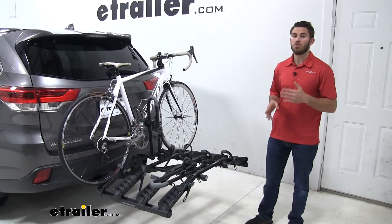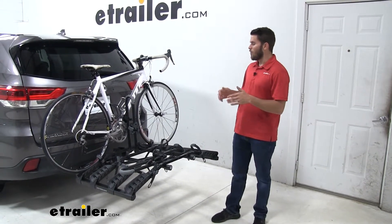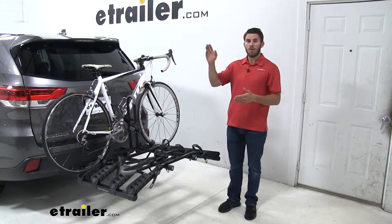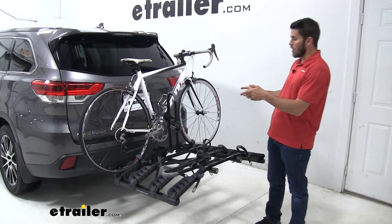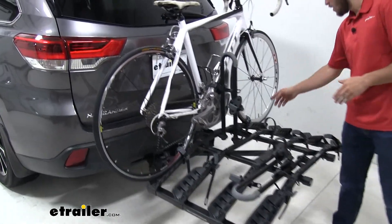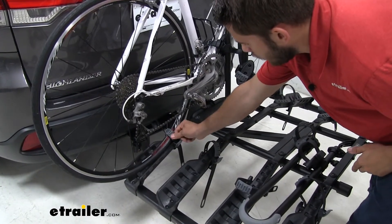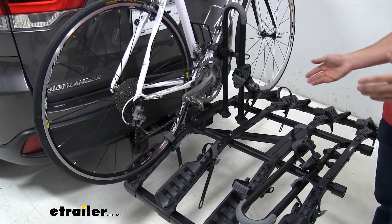This rack is going to allow you to transport up to four bikes to and from your destination. The platform rack has a unique way of holding your bike. It doesn't have any type of frame hook to come down on top of your frame. It actually grips it using two straps on the wheels — one on the front and one on the rear. These straps do have a rubber pad across the plastic strap to make sure it doesn't harm or scratch your wheels at all.